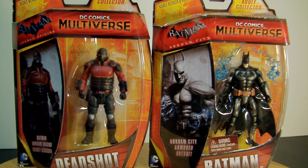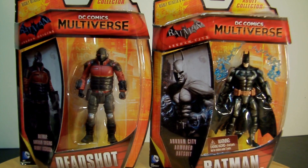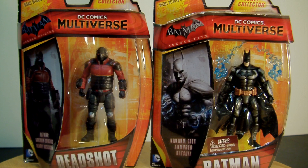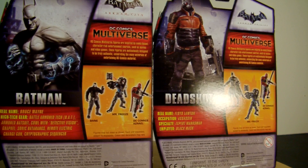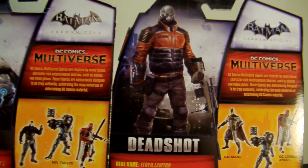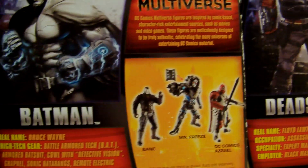To the left you've got Deadshot, and to the right you have the BAT — the Battle Armored Bat suit — which is obviously Batman. He looks a lot nicer than the regular release Batman. Let's look at the back of the package — same pictures of both the hero and the villain, and there's his name and bio if you want to check that out, and obviously Batman is right there.